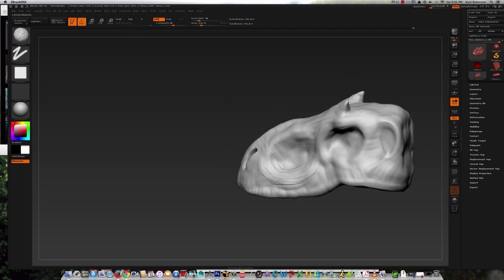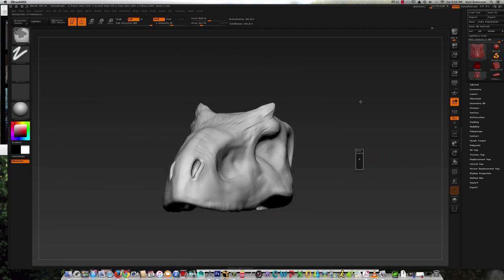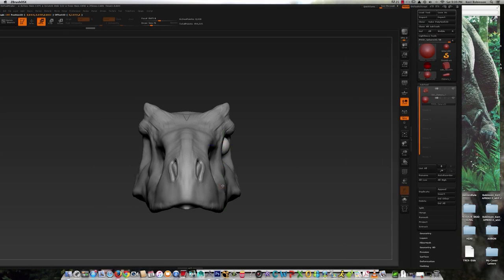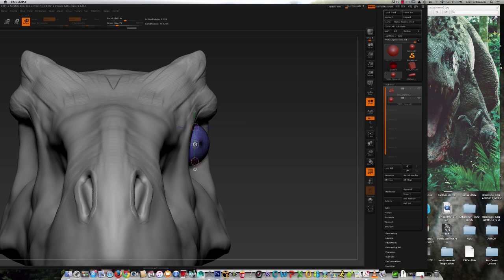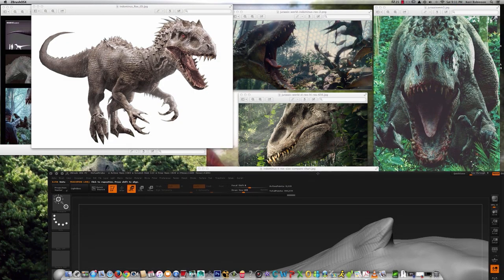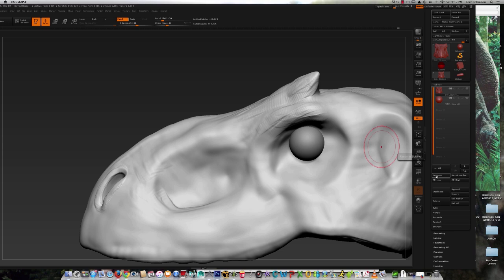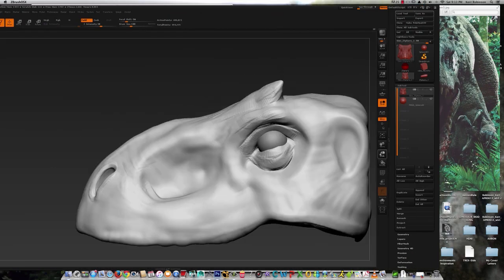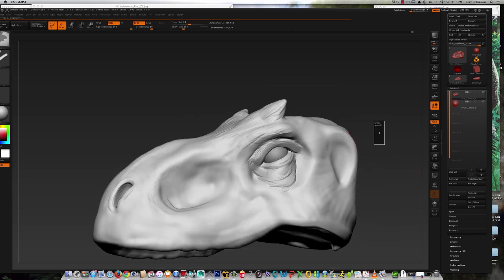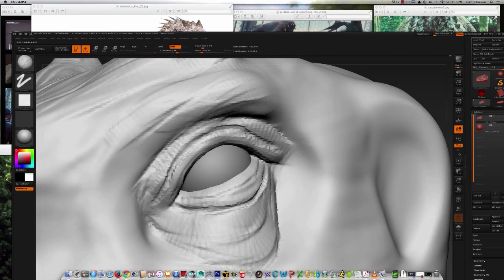I just use the smooth brush again to get rid of a lot of the strokes, and at this stage it's all about adding volume to the model. I added in a polysphere to get the eye in place, using the move tool and rotate tool to position it. I spent a little bit of time figuring out how I want the eye oriented — you don't want it completely off to the side or completely forward-facing, because if it's completely forward-facing it ends up almost looking cross-eyed from the front. Adding in the volume of the eyelids, the upper and lower structures.